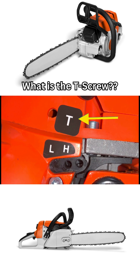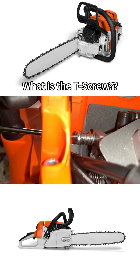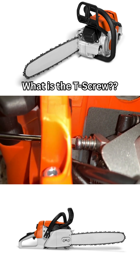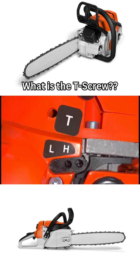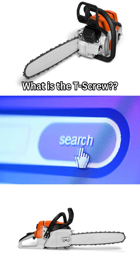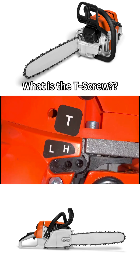The small letter T on the side of your chainsaw — what is this and what does it mean exactly? This letter T, accompanying a tiny hole, refers to a small adjustment screw accessible through that hole that adjusts the chainsaw's idling speed. But if its function is to adjust the idling speed, why is it labelled T? When doing some internet research and asking people in the trade, one thing that came up a few times is that the letter T stands for throttle.